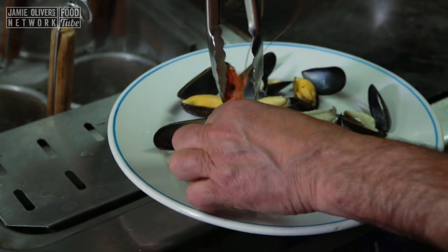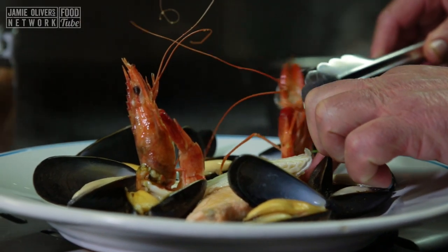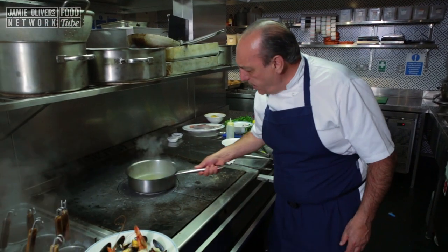Just put them on the side, standing up. I need to reduce the sauce.